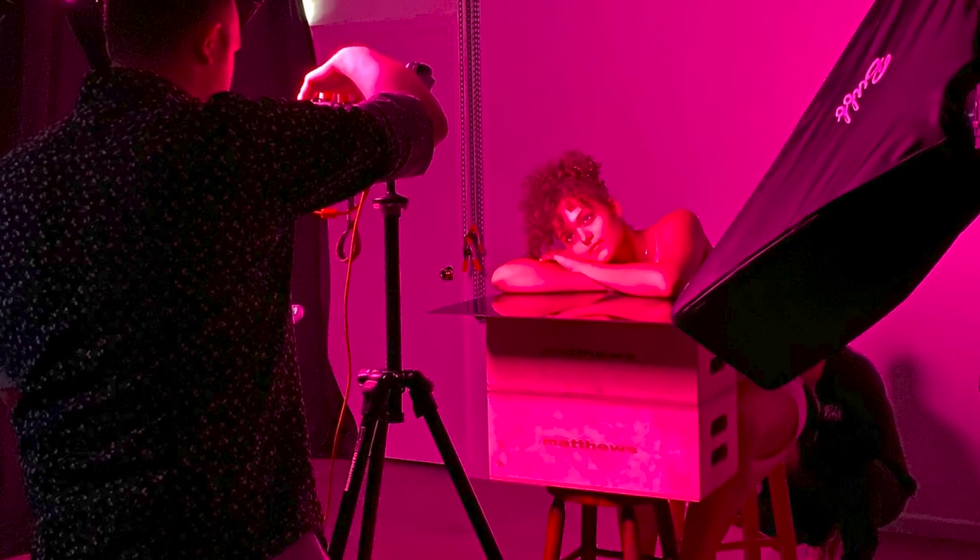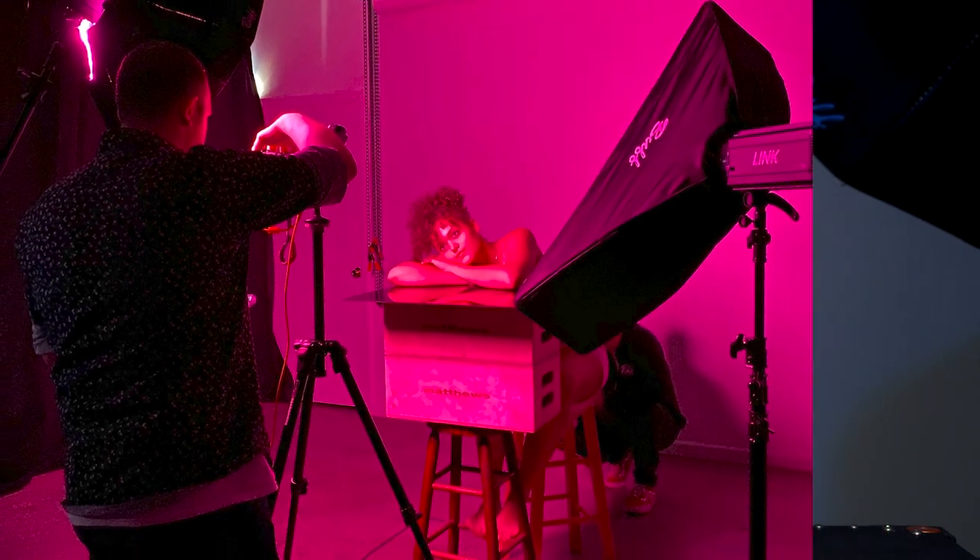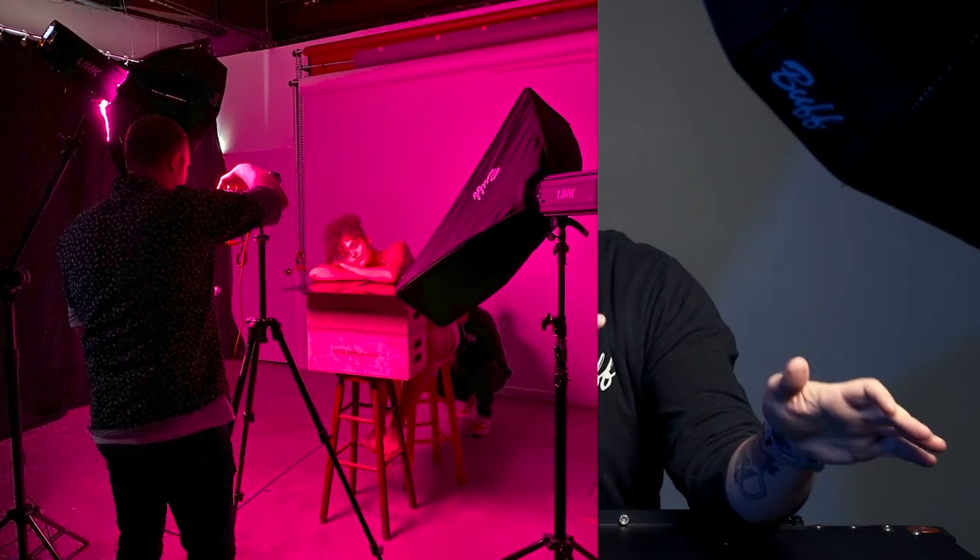For this look, I brought back in the foldable beauty dish along with the foldable strip box and played with placement a little bit. I also used a black piece of Plexi and had Jaden resting on it to capture a reflection. We moved the lights around to catch the specific things I wanted, and tossed in a magenta gel dome to bring in a little pink and pull in some of the colors coming from the rainbow sign. Take a look at some of the final images using that rainbow LED sign.